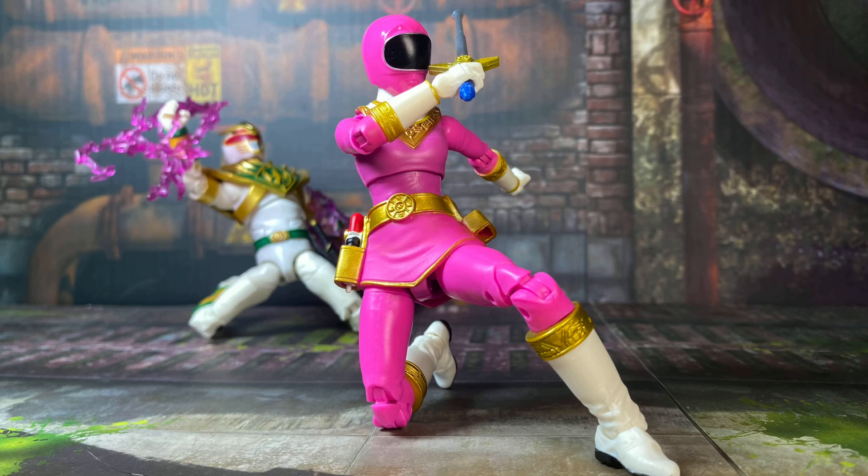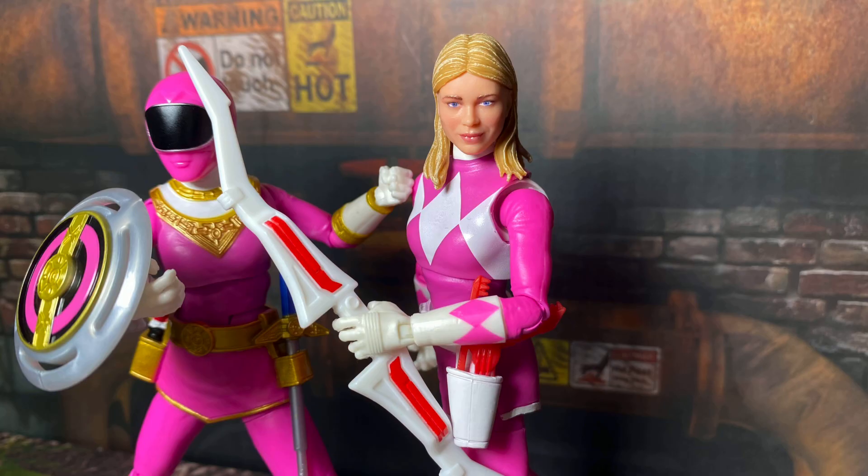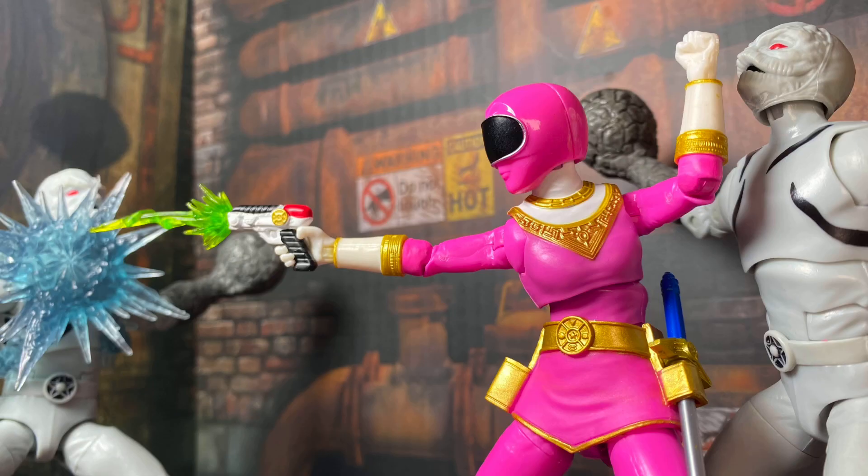Thank you so much for watching. Be sure to like and subscribe, and let me know in the comments your thoughts on this set. Are you glad to get another shot at MMPR Pink, or was she not worth being in a two-pack? Follow me on Instagram at Toy Pulse, and as always, take care and see ya!